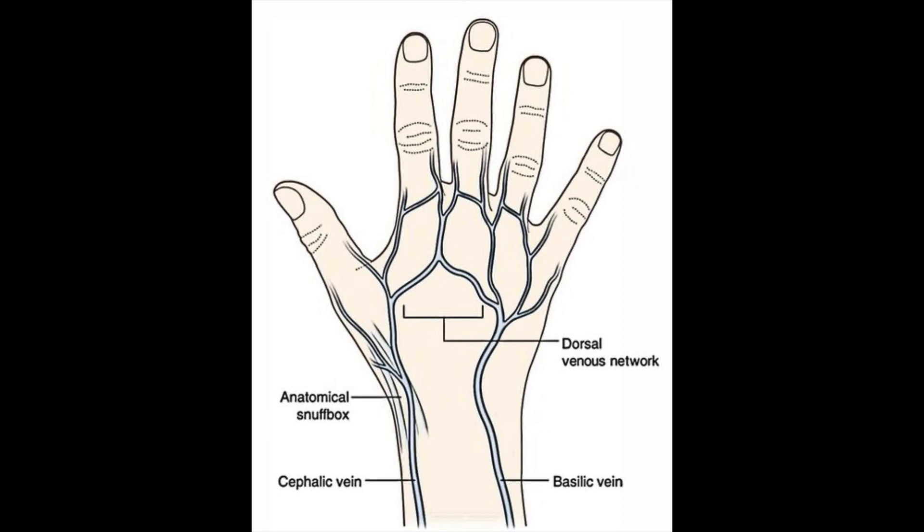Now let's talk about the contents which pass over the extensor retinaculum. There are just three contents that pass over it. Two of them you can see in the picture: the cephalic vein, which crosses the side of the thumb, and the basilic vein. The third is the superficial branch of the radial nerve — as the radial nerve supplies the posterior of the arm and forearm, its superficial branch passes over the extensor retinaculum.